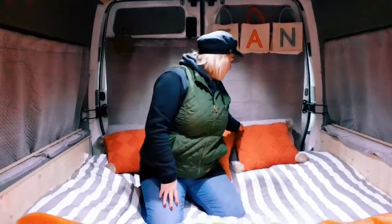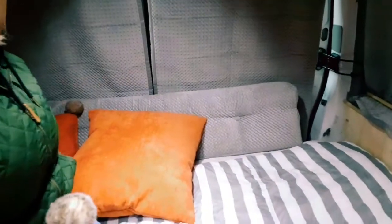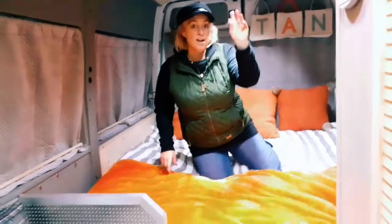And then the extra cushion here — one of the extra ones — we just use it as a bit of like a headboard-type area here. We've still got loads more to do, but today I've done this, and also we've finished off the toilet area, which I'll actually show you.